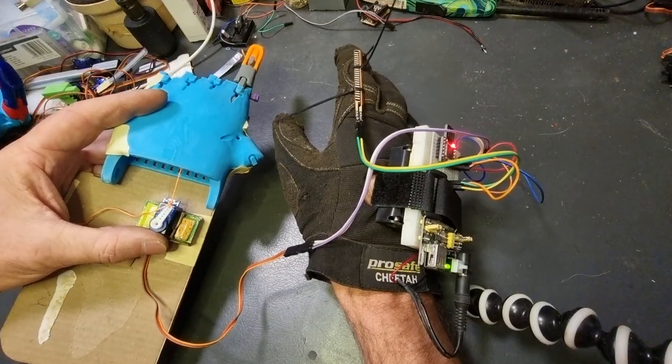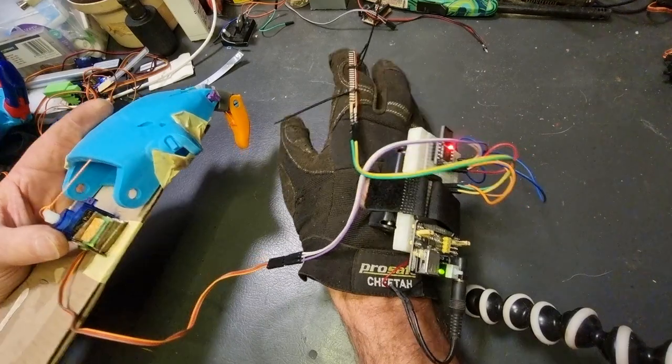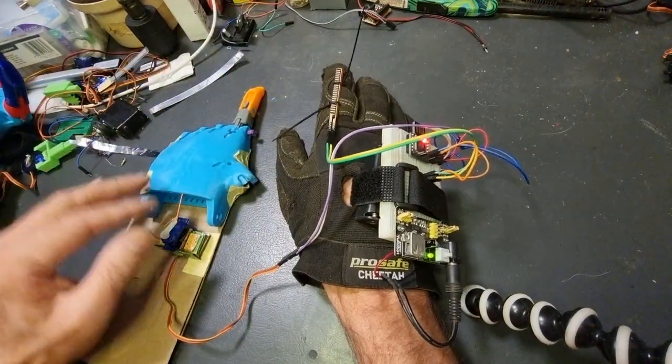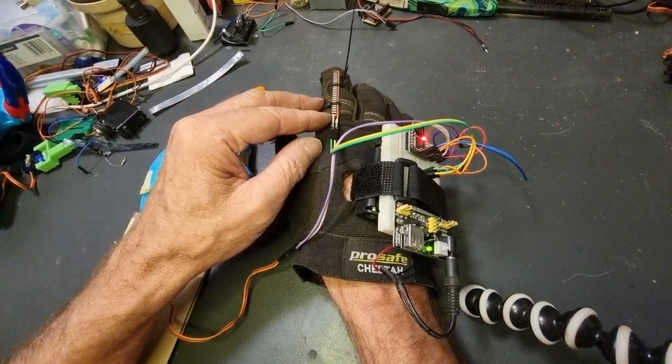It works pretty well. Obviously it needs a bit of adjustment and some work, but for a prototype it's proved the concept and it's working. We need more sensors for the other fingers, more servos, more fingers — all that sort of thing. The code is not my own; I will post a link to the code and credit the original author.